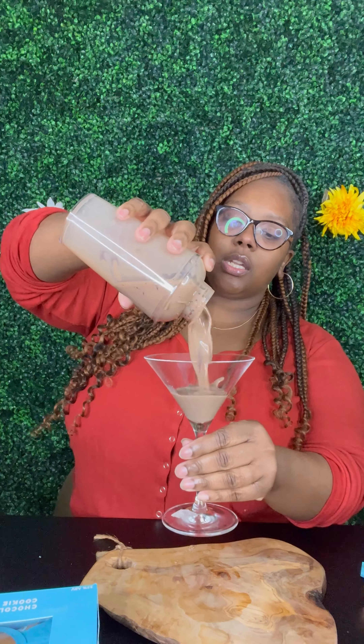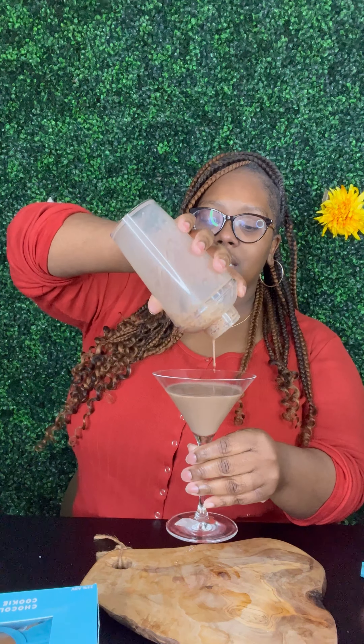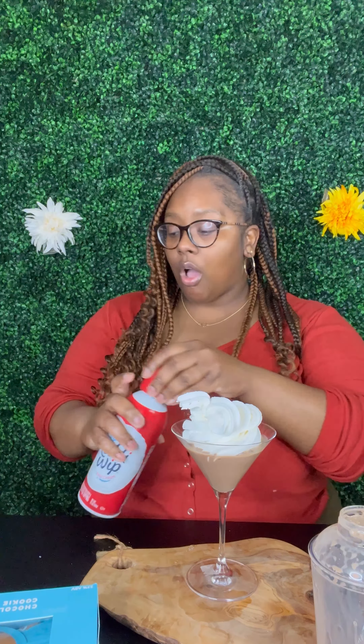I wanted to add some whipped cream on top — so that is our chocolate chip martini. Some of my little ice just came out. Adding a little bit of whipped cream on top — not too much. There's gonna be some chocolate chip cookies over here too, so we can just break some up and put them on top.